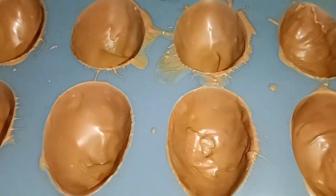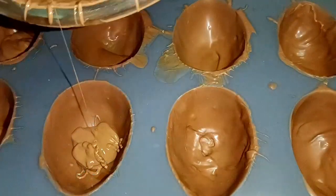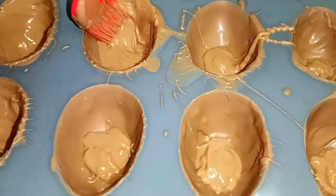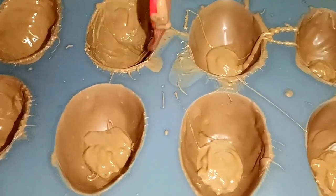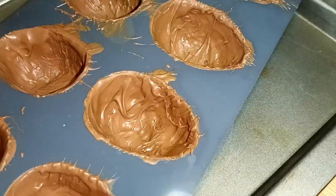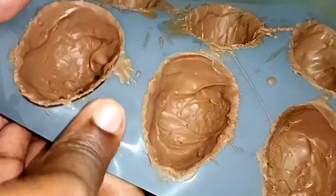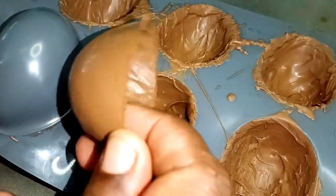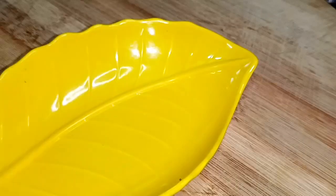Now we will apply the second coating. If it is thick, that's even better. Set the second coating in the fridge, then press it on the sides. The chocolate mold is looking super.